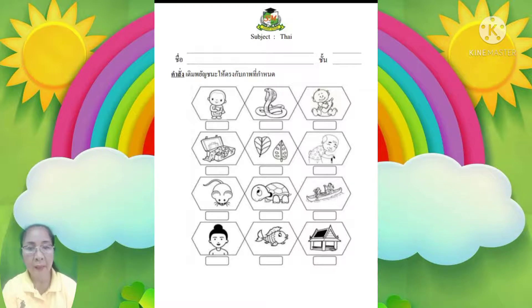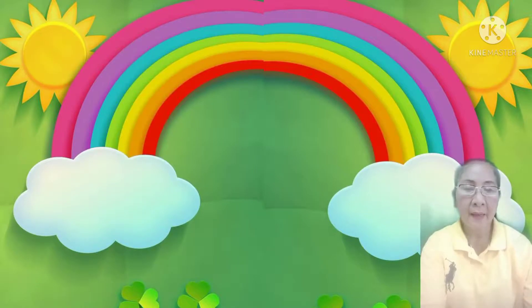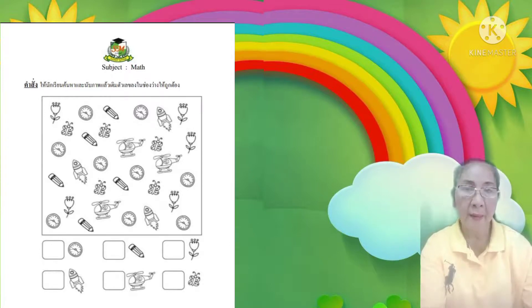ตัวอย่างเช่น เด็กๆ ก็เติมตัวเลขลงไปในช่องสี่เหลี่ยมด้านล่างเลย ภาพต่อไปก็ทำเหมือนกัน คำสั่งให้นักเรียนค้นหาและนับภาพ แล้วเติมตัวเลขลงไปในช่องว่างให้ถูกต้อง ตัวอย่างเช่น นาฬิกา เรามาช่วยกันนับดูว่ามีเท่าไหร่ 1 2 3 4 5 6 7 8 9 เราก็เติมเลข 9 ลงไปในช่องนาฬิกาเลยค่ะ ข้อต่อไปก็ทำเหมือนกันนะคะ